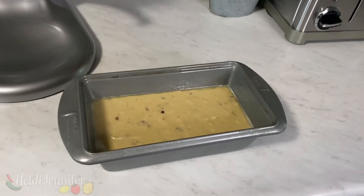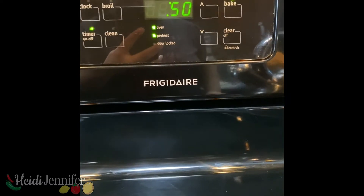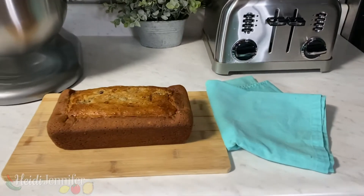Now let it bake for about 50 to 60 minutes depending on your oven, and check regularly until your knife or toothpick comes out clean. Once your bread is done, you can take it out of the pan and let it cool for five minutes.